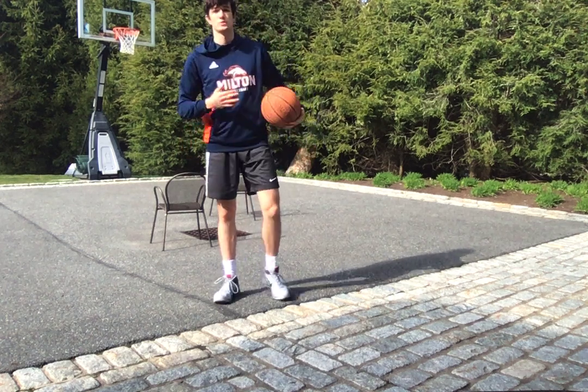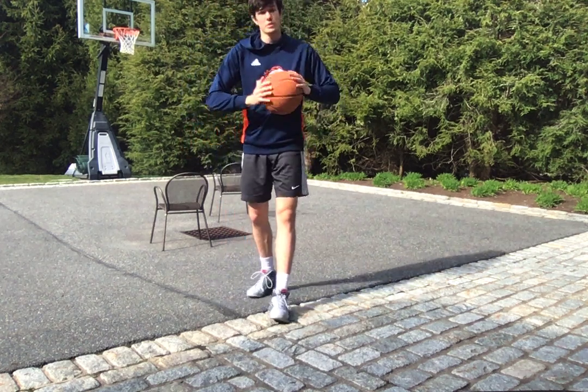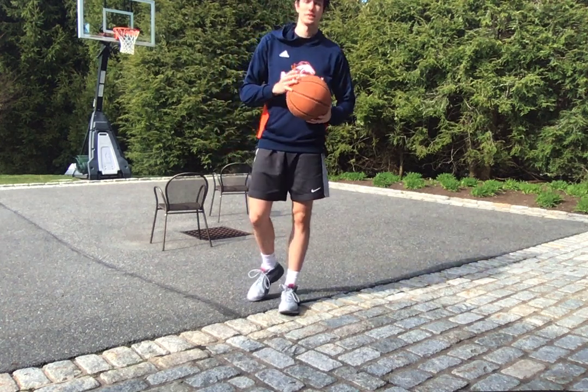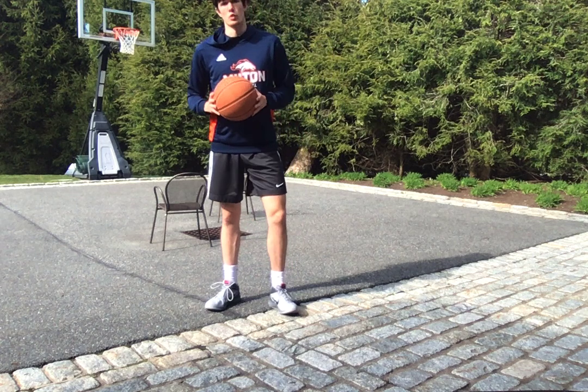What's up magic family, good to see you guys again. It's Cormac Ryan. Today I want to go over a little bit of some ball screen attacks and the ways you can work with a ball screen.